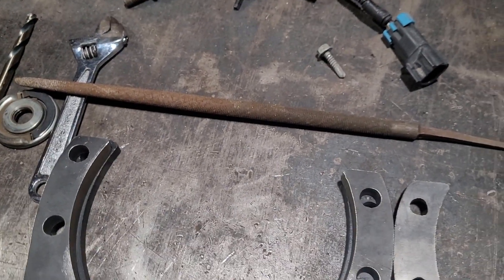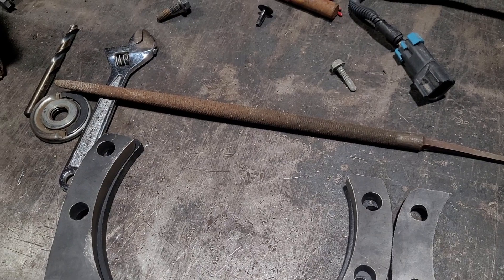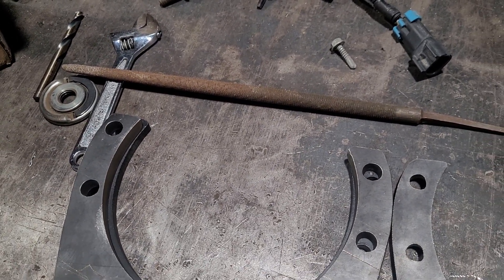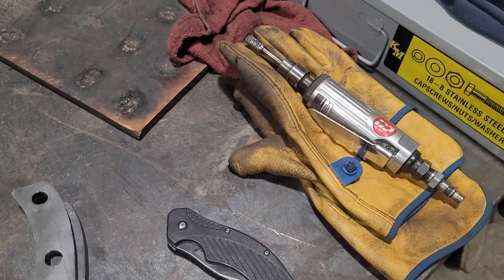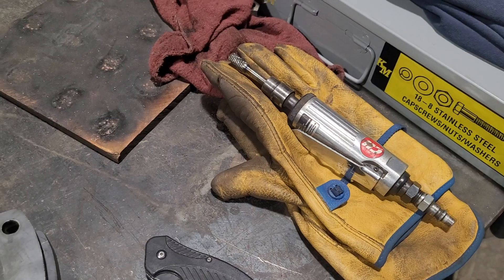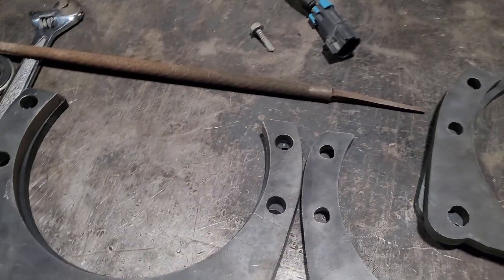I was fully prepared to use the file, and I walked over here and put the light on in the shop — Brian screwed up. He left the die grinder out. So guess what I'm using. Thanks Brian. So I'm going to get set up and do all this.